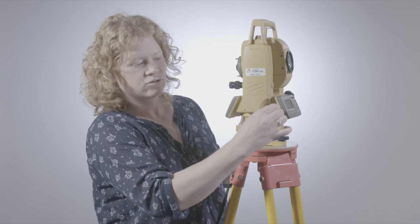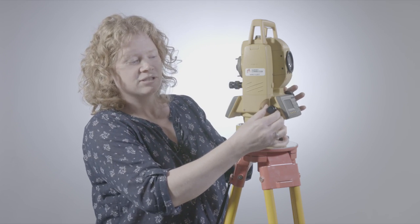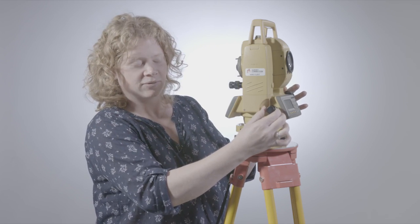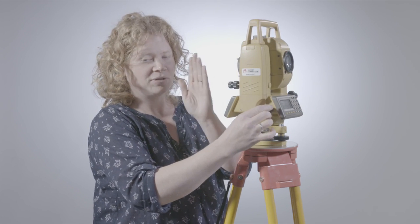The fine tuners have got a fixed amount of travel so they can come to the end of the run. If I keep turning this, that's stopped now — it can't turn anymore. If that happens before your crosshair has reached the point that you're looking at, what you need to do is take the horizontal lock off, go beyond that point, overshoot it in the other direction, and then reverse so you're approaching it from the opposite side.